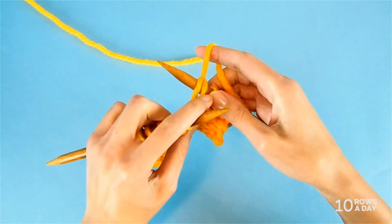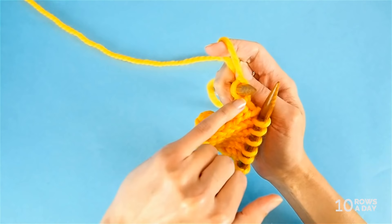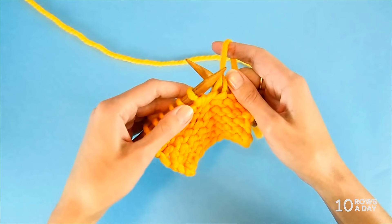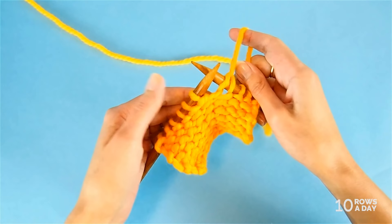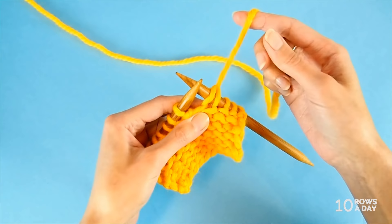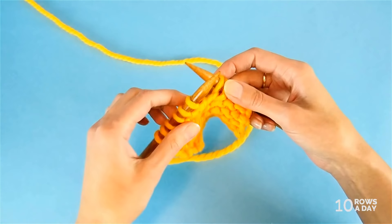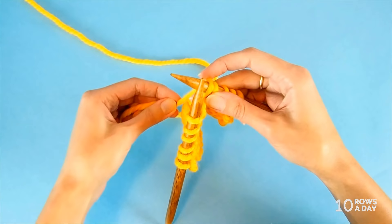We do this to make sure the stitch is not too loose after we work it, so the transition between the short rows is almost invisible. Once we do that, simply resume working in pattern. If the next stitch is a knit stitch, bring the yarn over the needle and to the back of the work and knit that stitch. If the next stitch is a purl stitch, as is the case here, bring the yarn over the needle and to the front of the work.